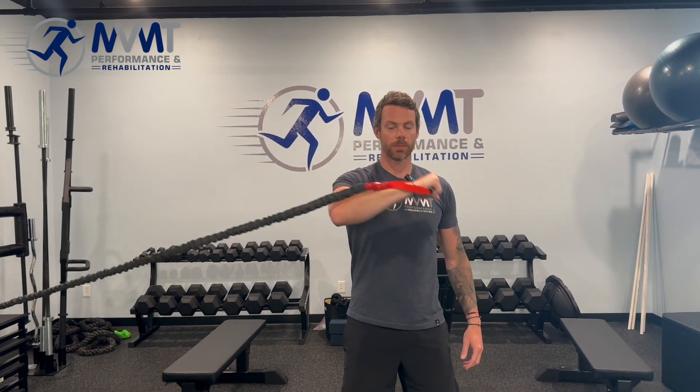What we're not going to do is have our arm anchored and just internally rotate. What we want is the arm to start more out into that 90-degree angle. You're going to pull towards you, and as you pull towards you, you're going to internally rotate. Control back out and bring that band across.